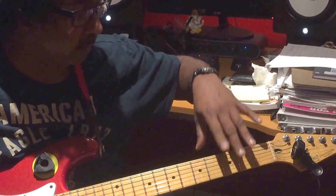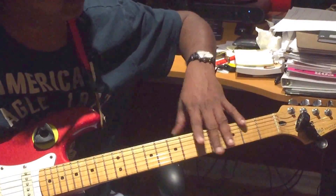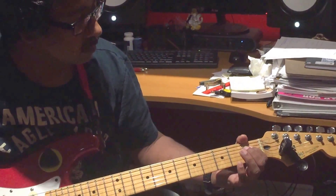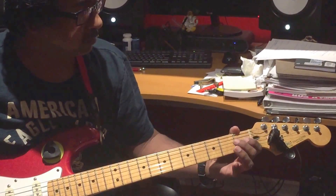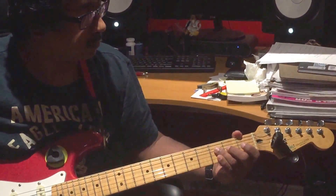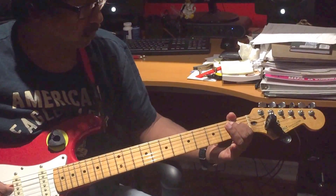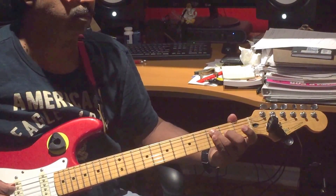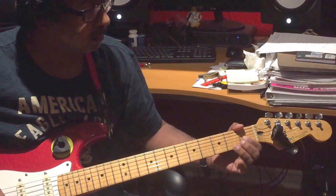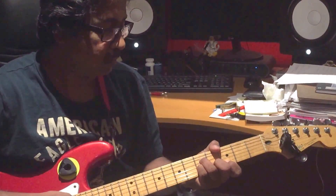These are the notes, that's it. And now I'm going to show you with the little beat — like that.